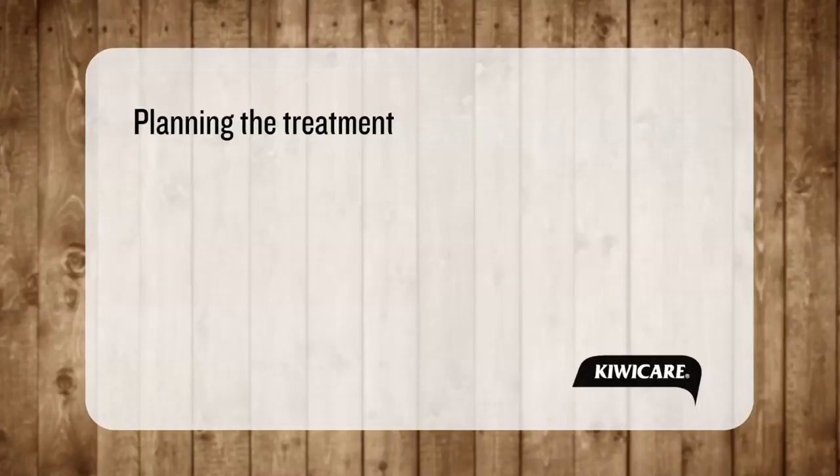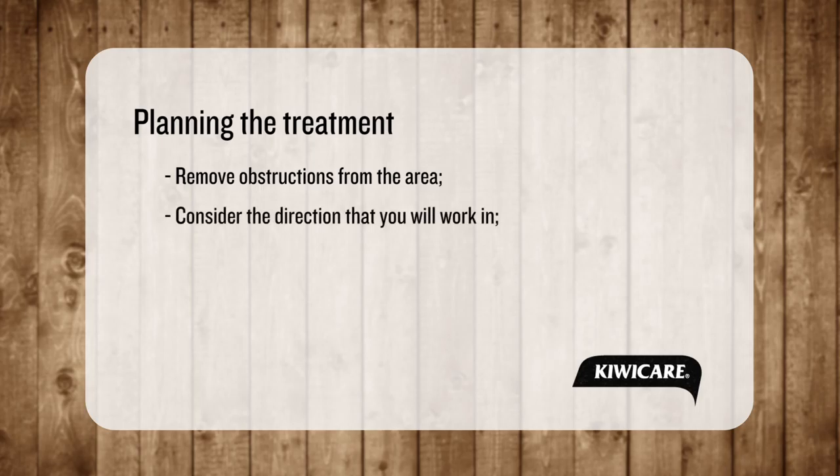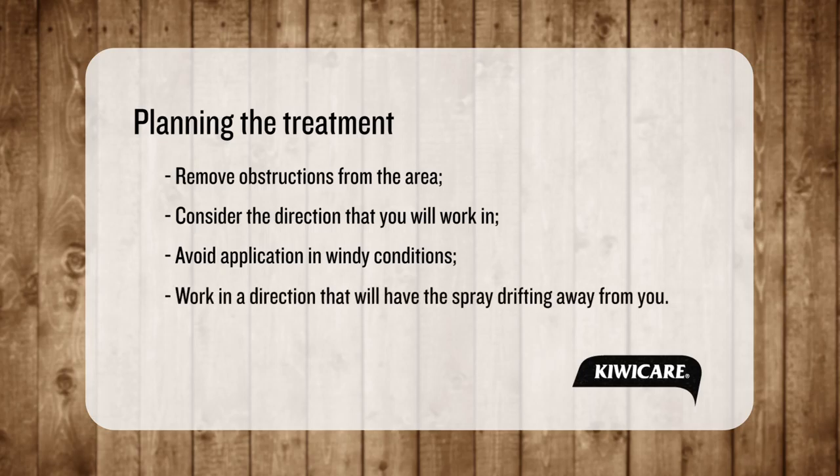Plan your spraying. Make sure obstructions are removed from the area and consider what direction to work. Avoid application in windy conditions, but if there is a light breeze, work in a direction that means the spray will drift away from you.